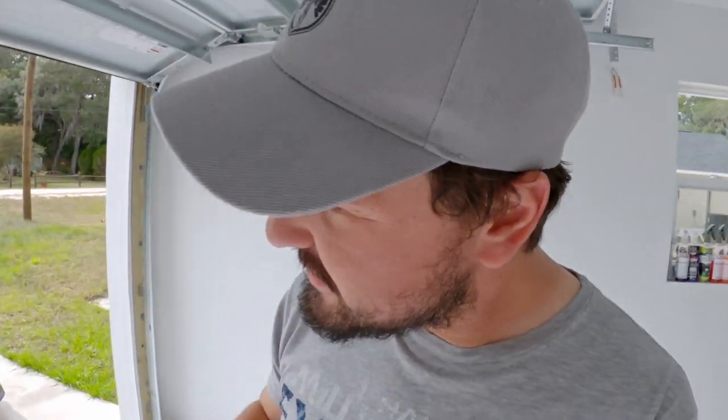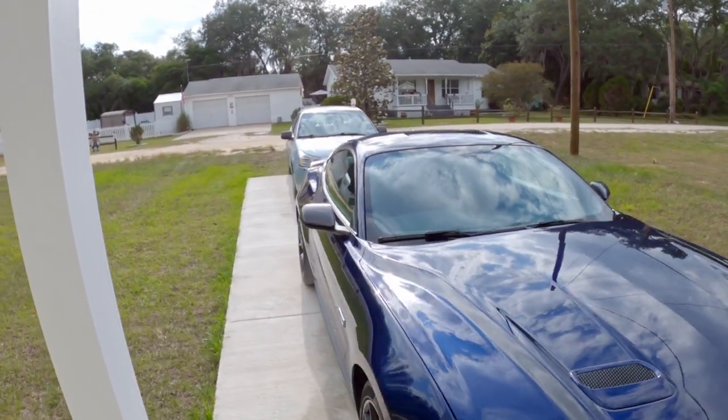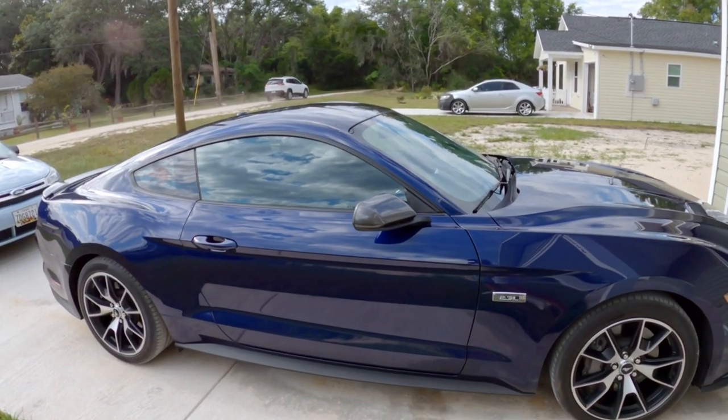Hey, how are you? I need some help trying to figure out exactly what we need to do for the Mustang here, because very soon I need tires. What should I get?